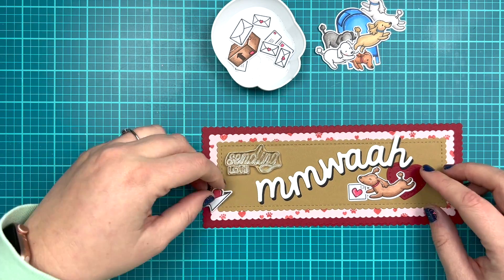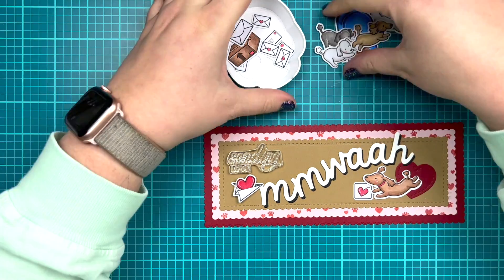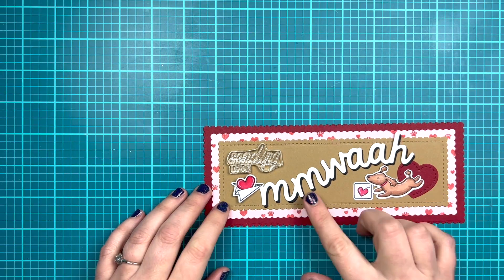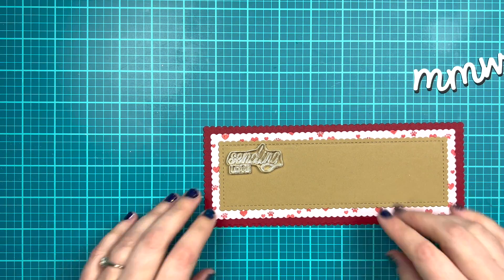I wanted to also stamp the 'Sending Love' stamps from the stamp set to give more of a sentiment on the front of my card and make it a nice Valentine's Day card. I'm pretty happy with 'Sending Love' in the top left-hand corner.